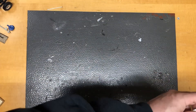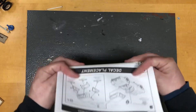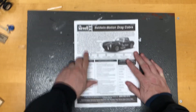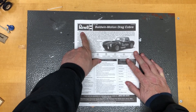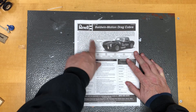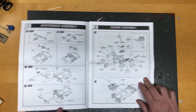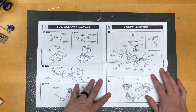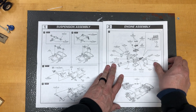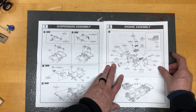Let's get the box out of the way. These are going to be your typical Revell directions, which are always really good. It gives you a nice little bit of history on the car, your paint colors, and clear instructions. We've seen a million Revell instruction sheets and they're always really good.